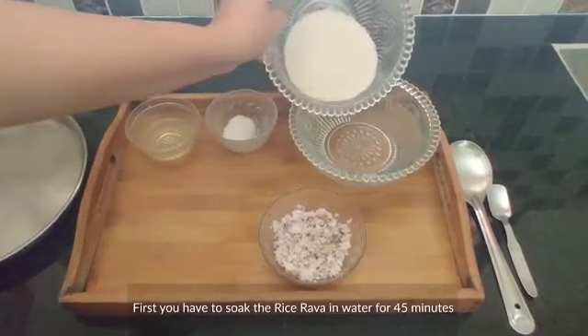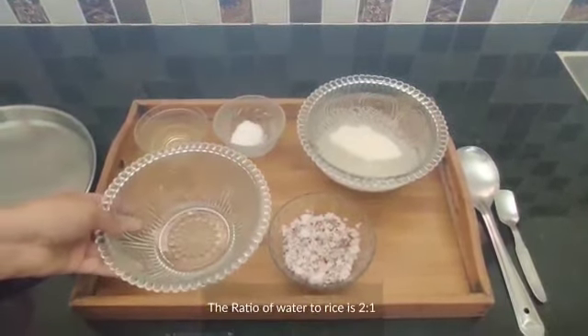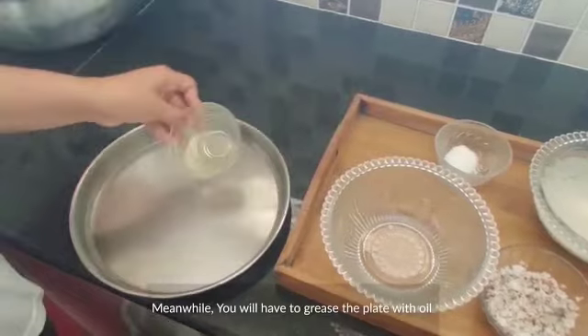First you'll have to soak the rice rava in water for 45 minutes. The ratio of water to rice is 2. Meanwhile, you'll have to grease the plate with oil.